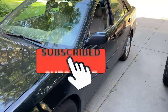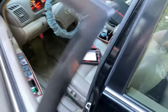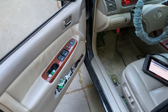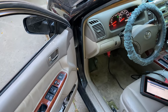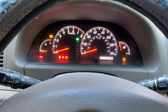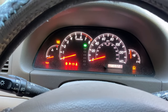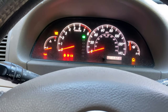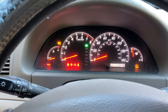Today we're going to show you how to remedy the Bank 1 Sensor 1 O2 sensor faults on a 2001 to 2006 Toyota Camry. This particular one is a 2006 XLE model with the 3-liter V6. Another complaint is that the maintenance required light has been on for a while - probably for an oil change - but suddenly the vehicle stability control, traction control, and engine lights are on as well.